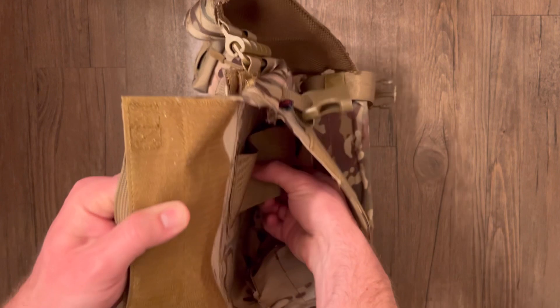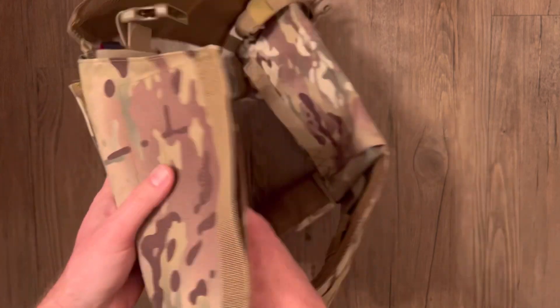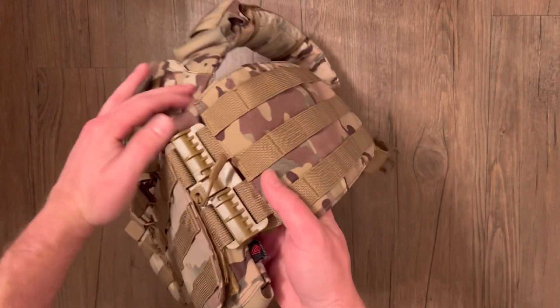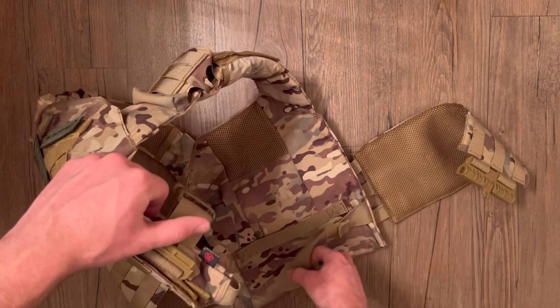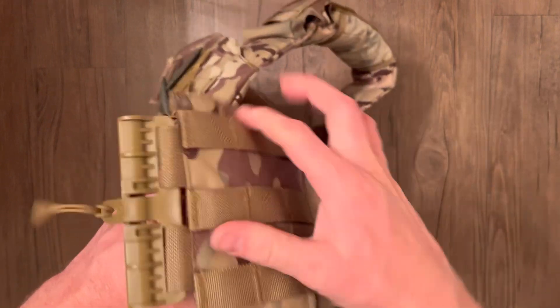It's got a nice big plate bag with a support loop that you hook in. There are plate bags on both the front and the back. Underneath the main cummerbund there's also just a belt, so you can clip into that and take the cummerbund totally off if you don't want to run it at all.